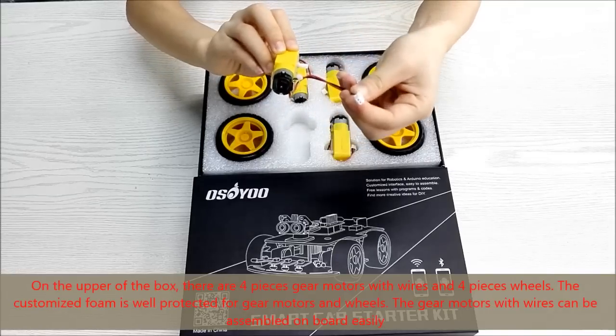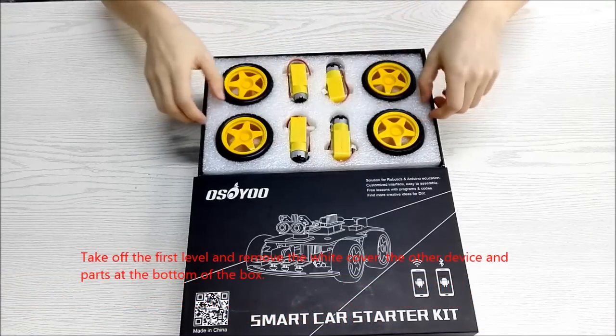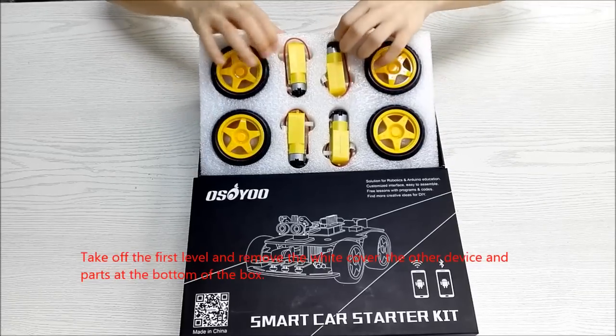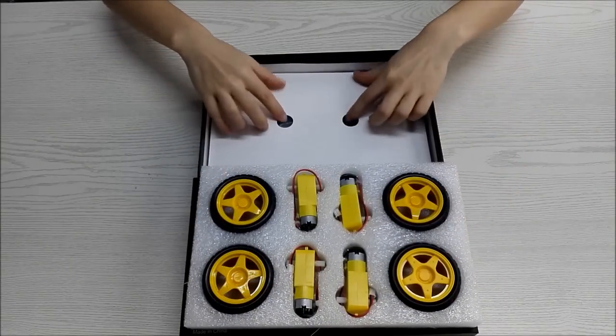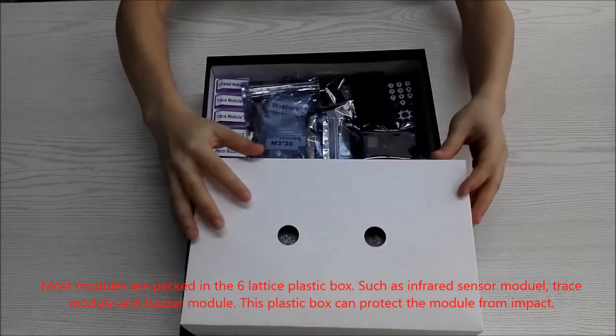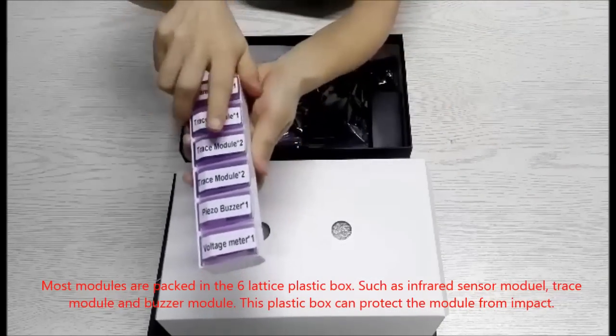The gear motors with wires can be assembled on the board easily. Take off the first level and remove the white cover to see the other devices and parts at the bottom of the box. Most modules are packed in a six-lattice plastic box, such as the infrared sensor module, trace module, and buzzer module.